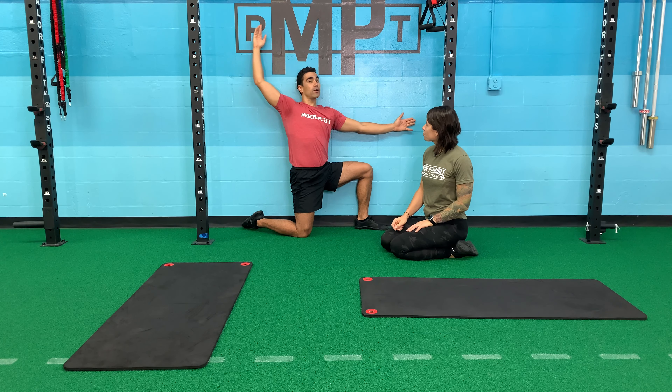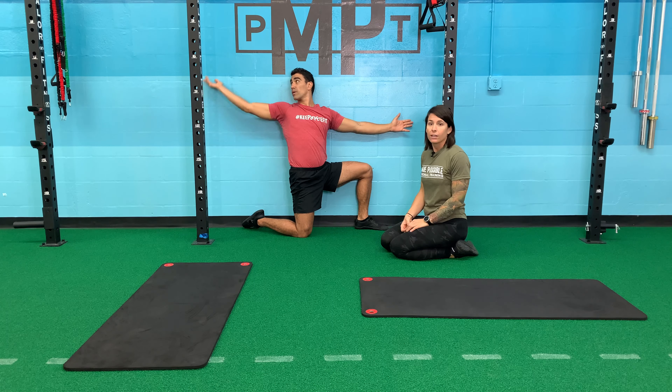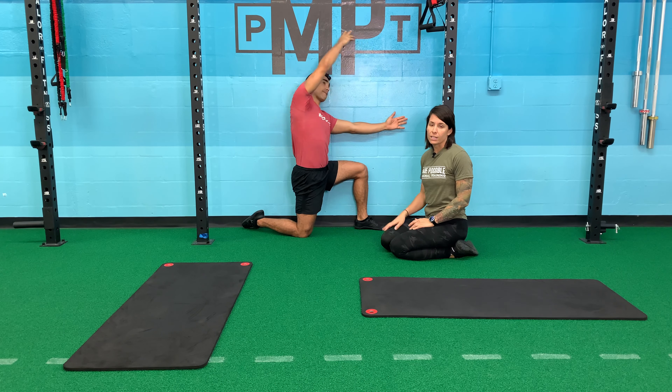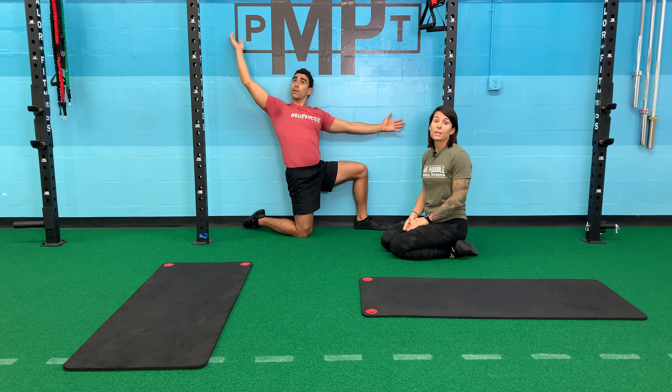It's way tighter on this side. And that's very common — we're all creatures of habit, so we turn the same way to do certain things. We sit the same way, we lean on the same leg. Roger is just discovering that his right side is a lot tighter than his left, which makes sense because he's right-handed.